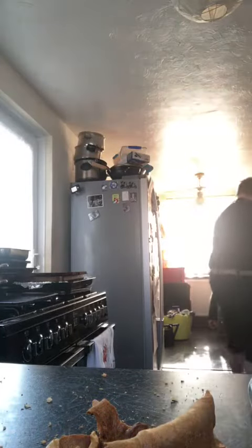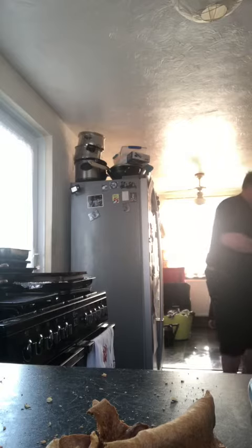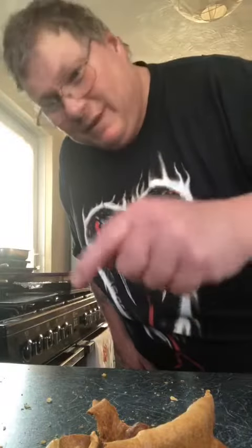Right. Now, I'll see you. I'll come back again in a bit after I've tidied up and we'll cut the other one. All right. Thank you.